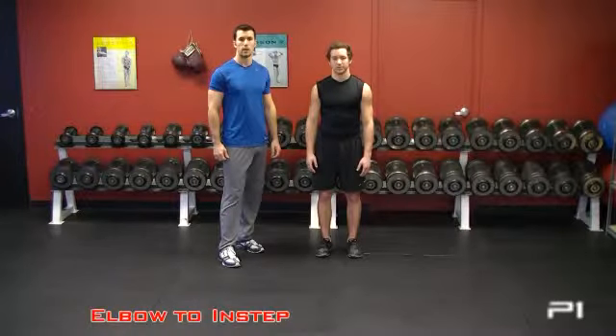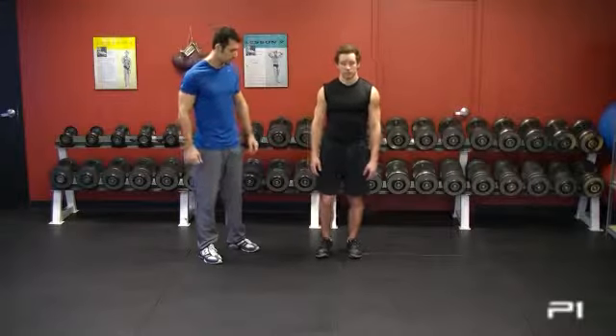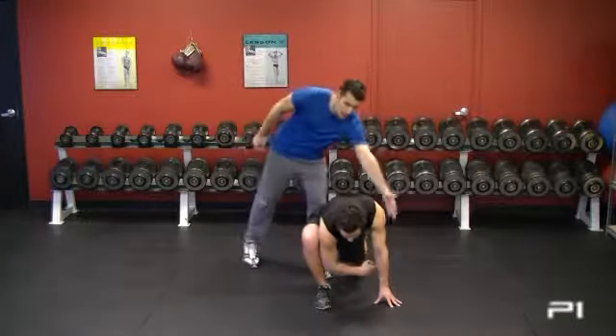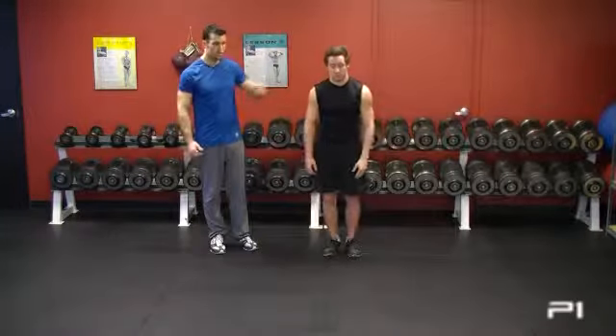This warm-up exercise is called elbow to instep. Keith is going to be standing tall, then go into a lunge position. He uses his off-hand to brace himself and drops his elbow to his instep. He comes back up and does the opposite side.